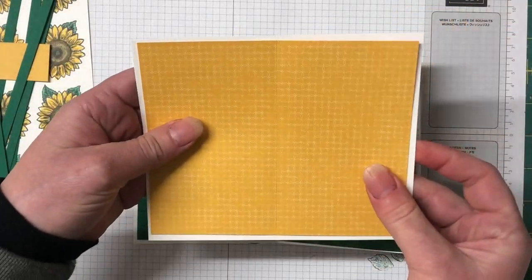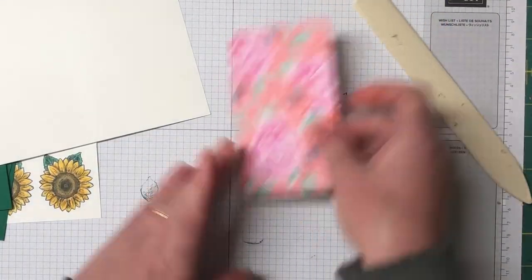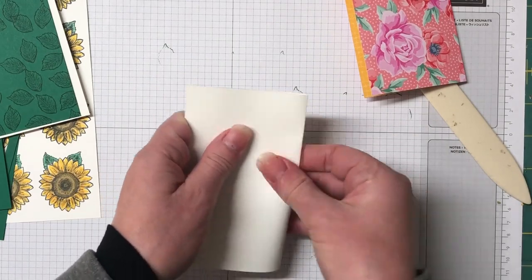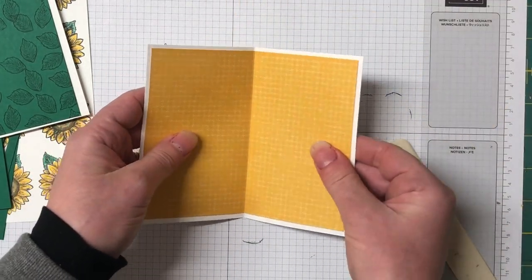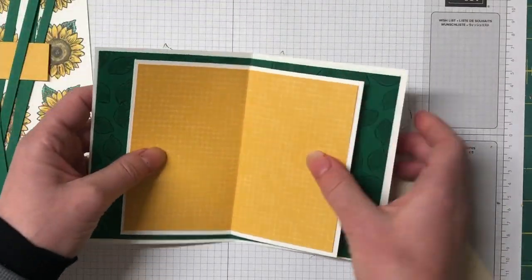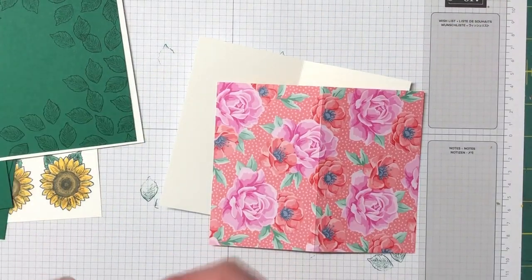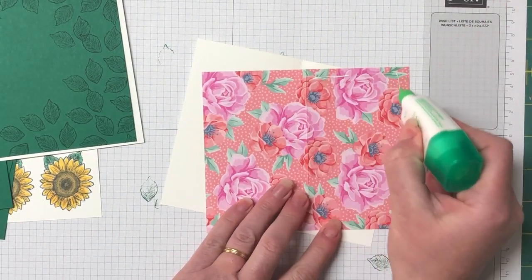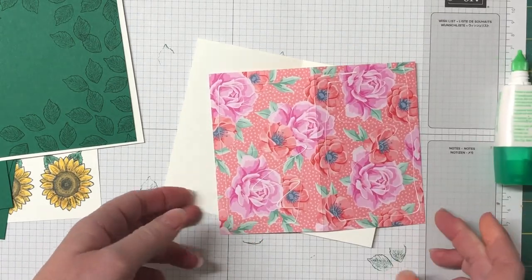The next layer is a Thick Whisper White cardstock paired with that gorgeous Designer Series paper called Flowers for Every Season — it's in the new annual catalog, the same as the Celebrate Sunflowers bundle. So those are our first layers of the card. It's quite a thick layered card but it keeps it all together because it has so many layers.